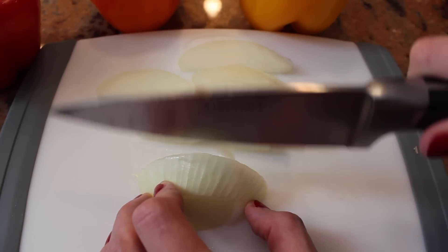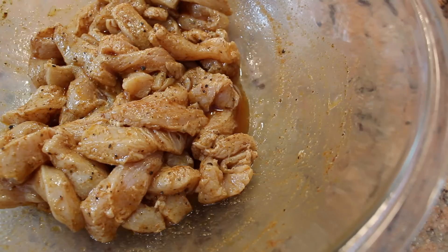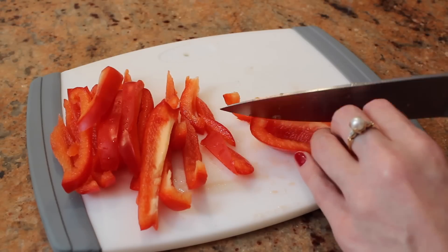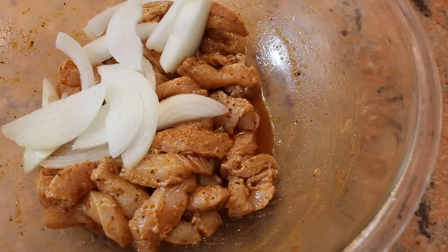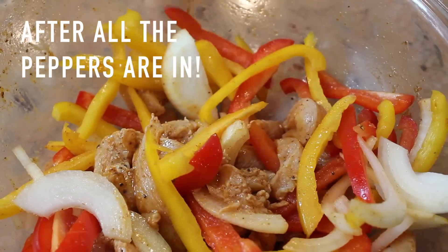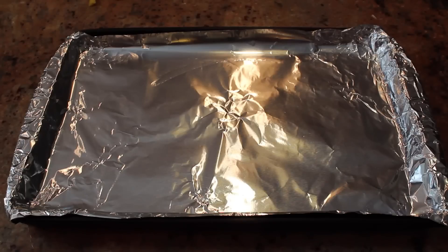Slice half of a yellow onion and add it to the chicken, but don't stir it. Now cut the pepper into thin slices and again add to your bowl, but don't stir. Now you can give it a quick mix.